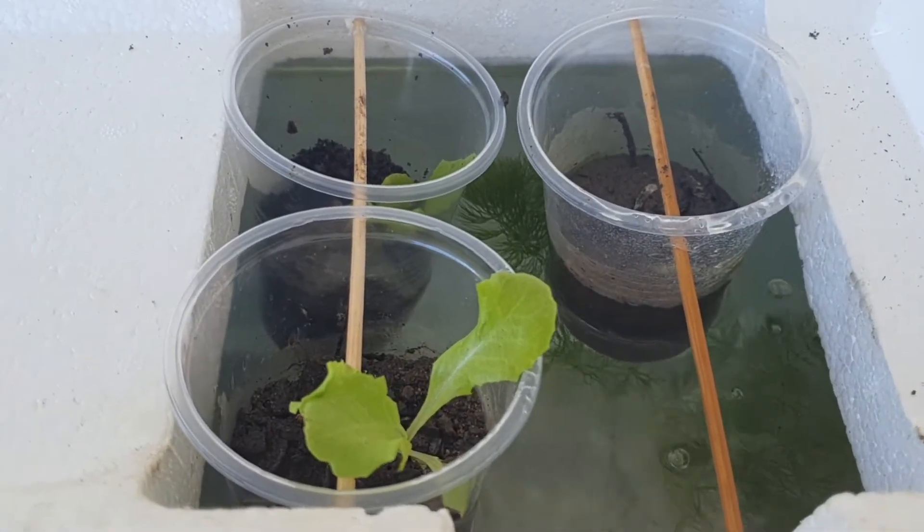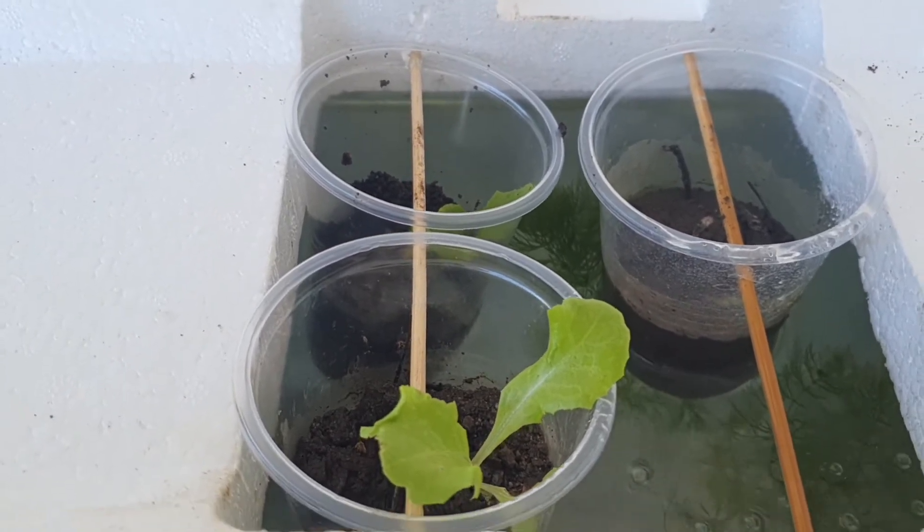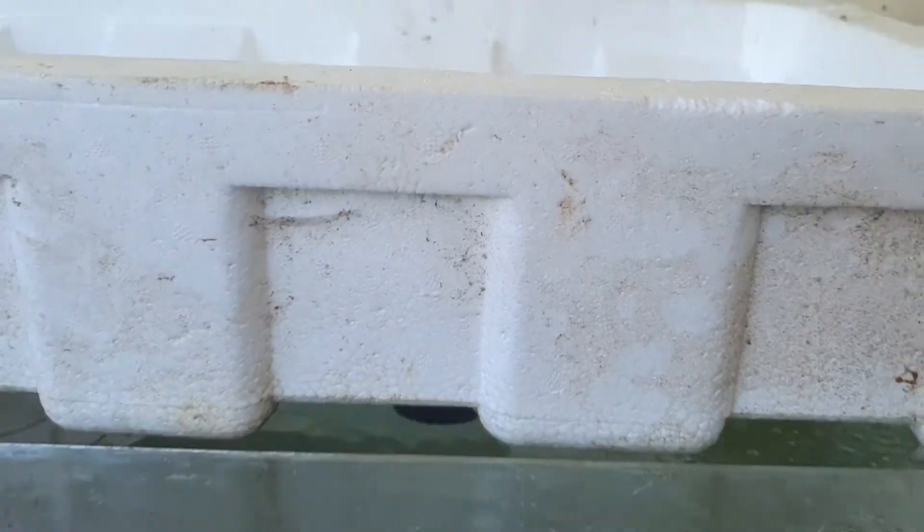And then we put the styro bait on top of the aquarium. Make sure the cups are partially dipped in the water.